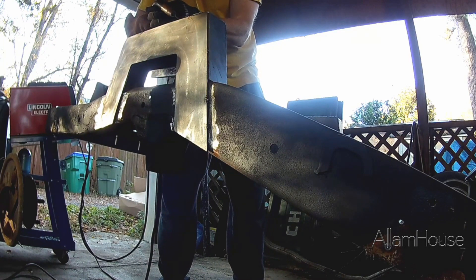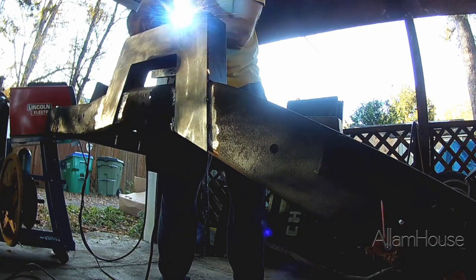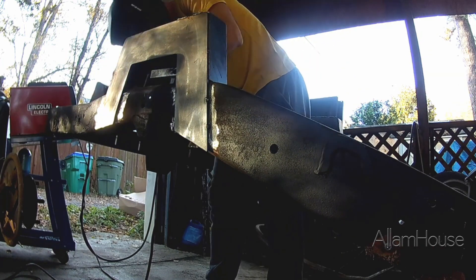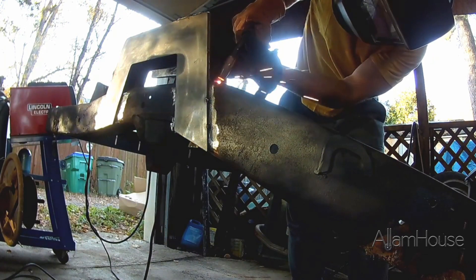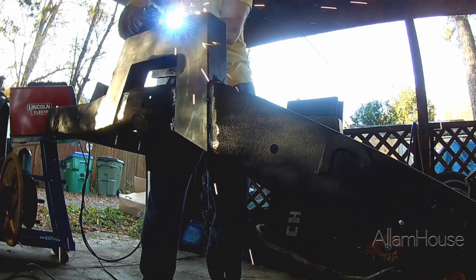To handle this welding job I borrowed my friend's Lincoln 140 MIG welder. I've never used this machine before and went off the settings he guessed at when I was picking it up. Previously I used a junior welder from Harbor Freight which is only a 90 amp welder, so this thing has gas and much more power. Let's see what we can do with it.